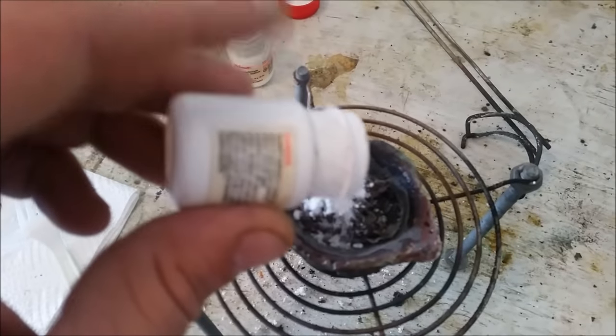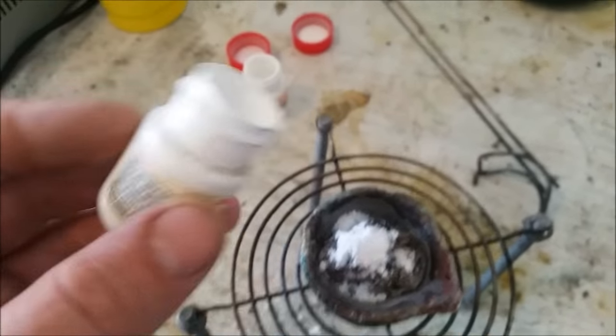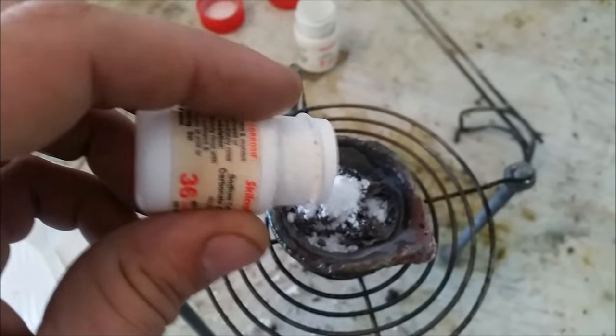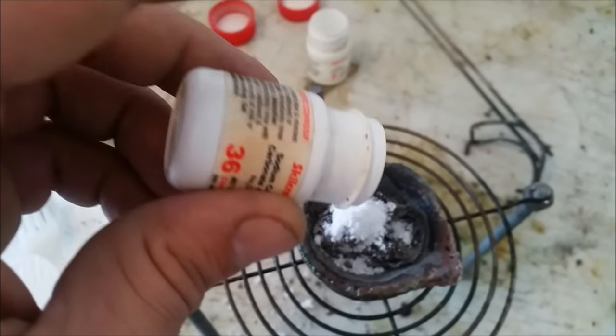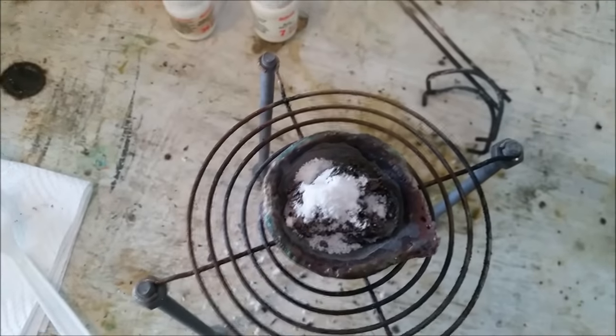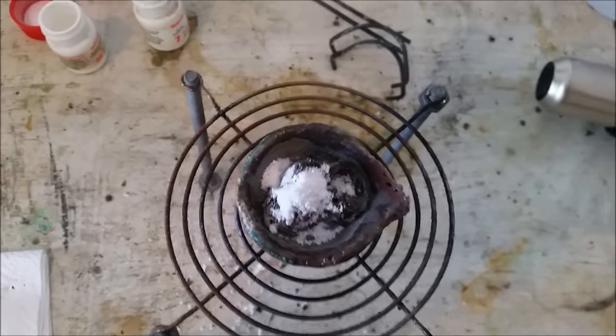This is going to be borax — this is the bulk of the flux itself. And then we are going to add sodium carbonate, which thins out the flux. If you've ever worked with borax, you'll know that it turns into a really thick molasses-type flux, and adding sodium carbonate turns it more into something like chocolate syrup — it just thins it out a little bit.